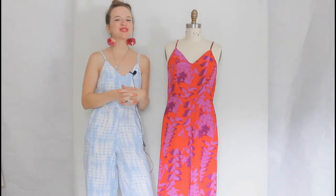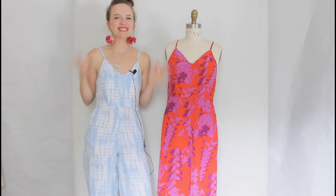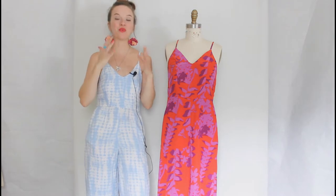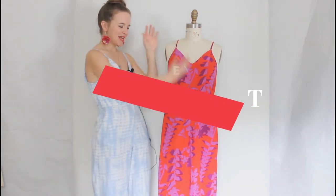Hello everyone and welcome to my studio. I'm Amy Nicole and I am so excited to be here with you today sharing the launch of my latest pattern. This pattern has been quite a while in the making — it's definitely been floating around in my head for way too long. I wanted to get it out earlier in the summer but things happened. So here she is. This is the Audie play suit. I am so pumped to tell you guys all about this pattern today.